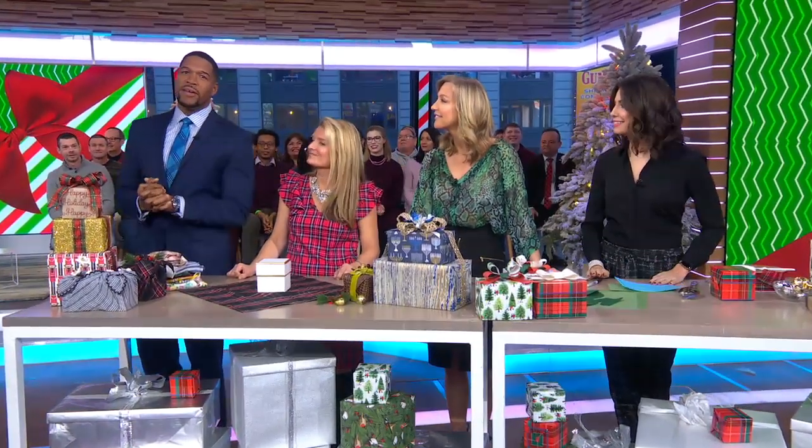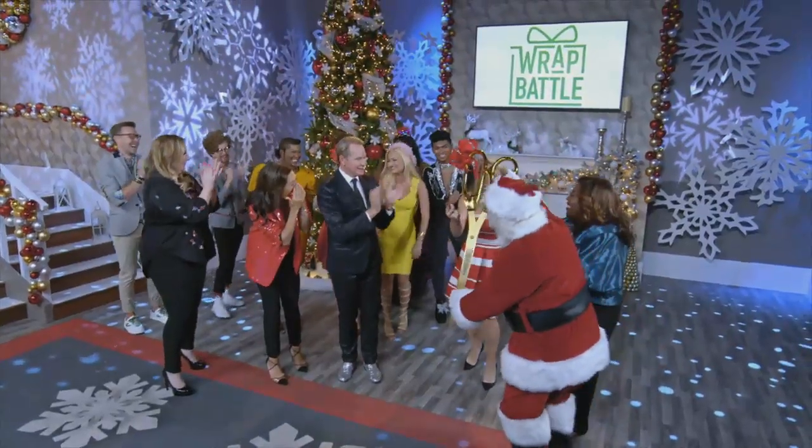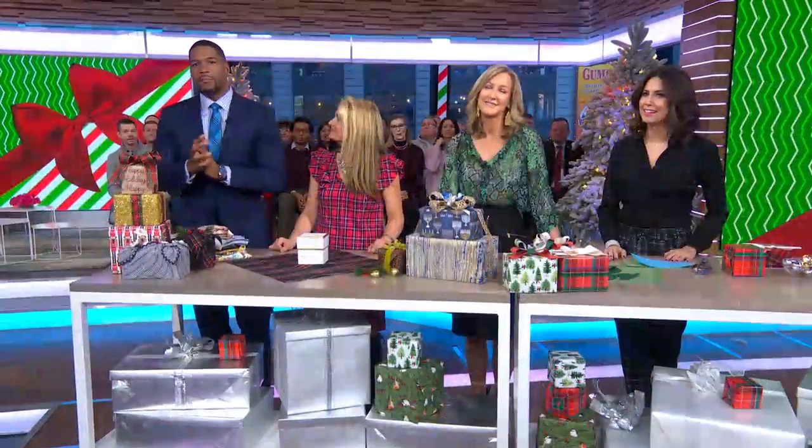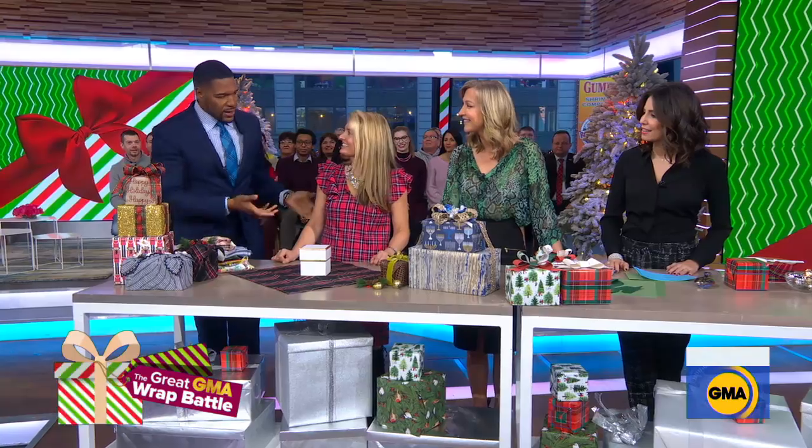Our next guest took home the crown as rap champion on the gift wrapping competition series, Wrap Battle. Now she's here to share her tricks and take our skills to the next level for a special GMA wrap battle. Please welcome Miss Kimberly Kennedy.